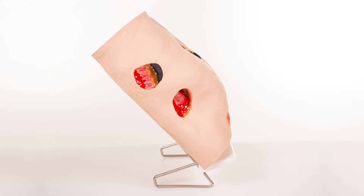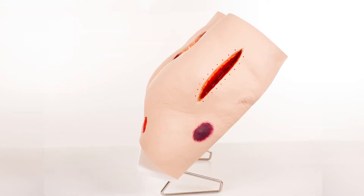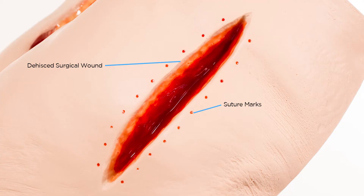The left side of the model shows an unstageable wound as the wound bed is not visible. On the right side of the model, you have a DTI with a dehiscent wound where you can see the small red dots left from the sutures.